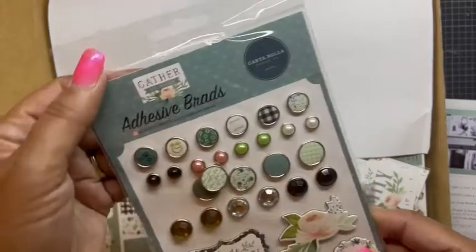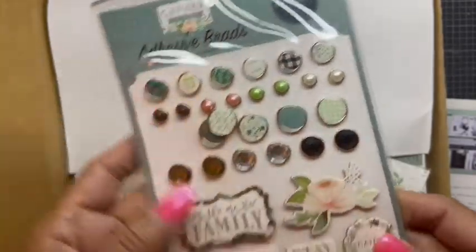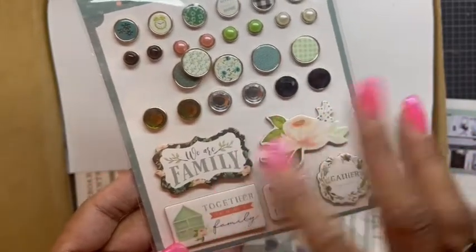The first thing I see here is the adhesive brads, and it looks like this one shifted in transit. And some chipboard pieces — very very pretty, love the colors.